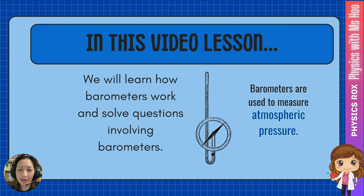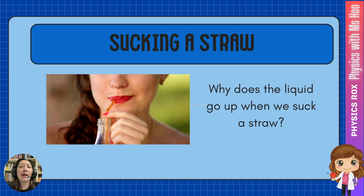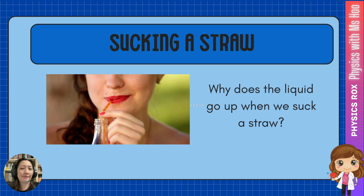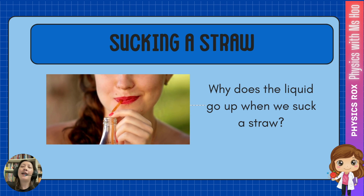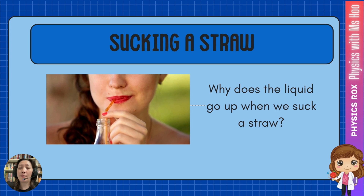Before we get into the nitty-gritty of barometers, first of all, we must understand the concept which makes a barometer work: sucking a straw. My question to you is, why does the liquid go up when we suck a straw? By now you should kind of know how this works — and I don't mean sucking a straw in real life, I mean using physics concepts to explain how this liquid goes up when we suck a straw.